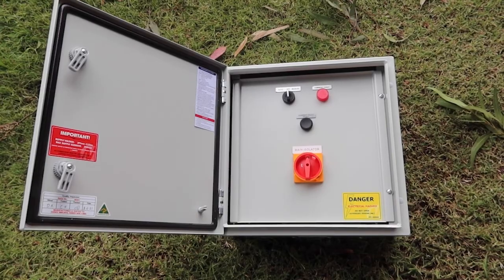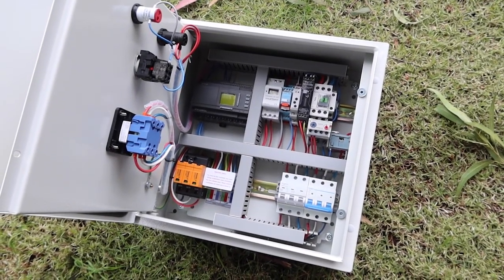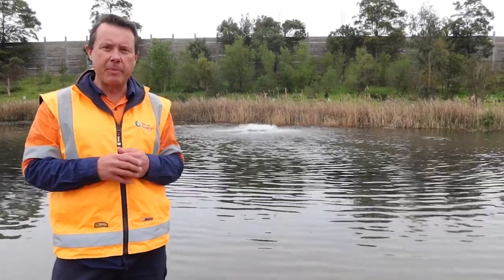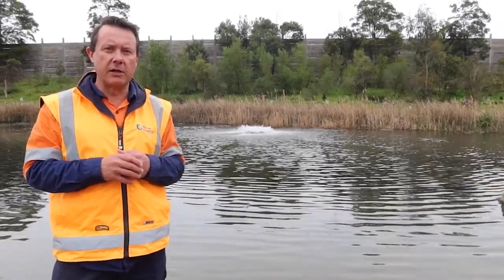It comes with a control box, it's got motor protection, it's also got under-over voltage and under-over amperage protection. So if something goes wrong with your power, or if something gets clogged in the aerator, then the control box will flip it off and tell you that there's something wrong.